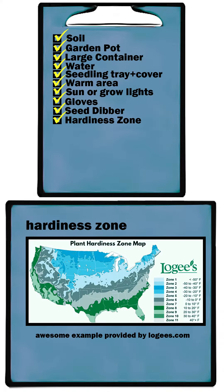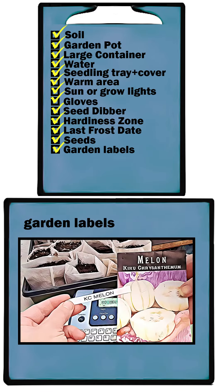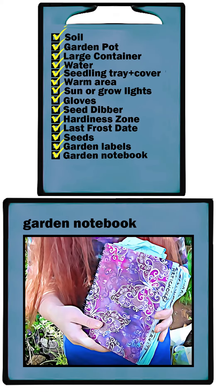Gloves, seed dipper, hardiness zone, frost date, seeds, garden labels, and a garden notebook.